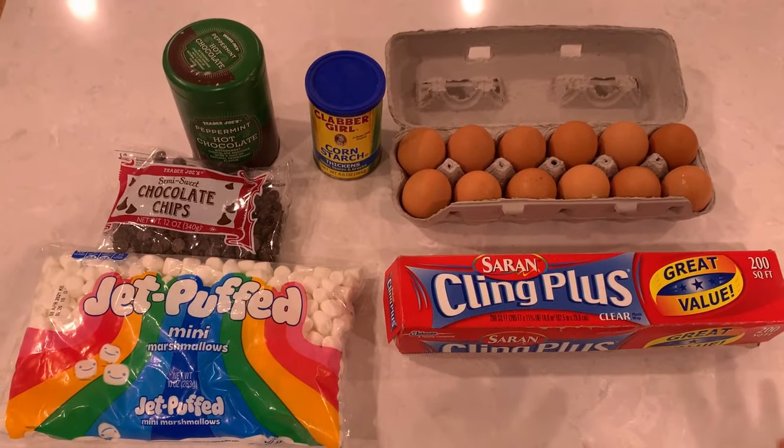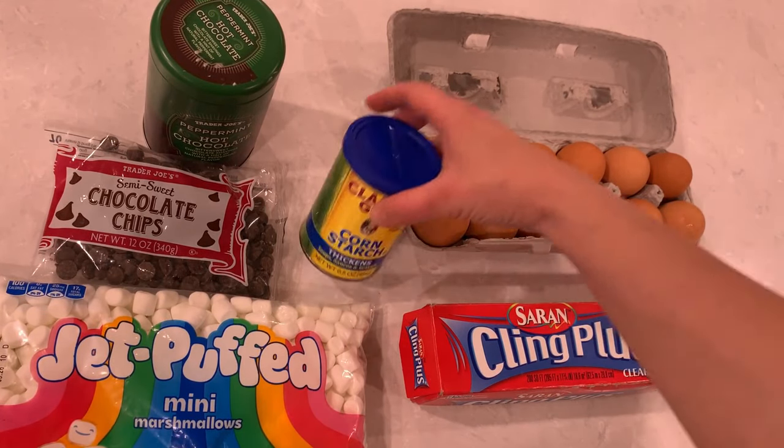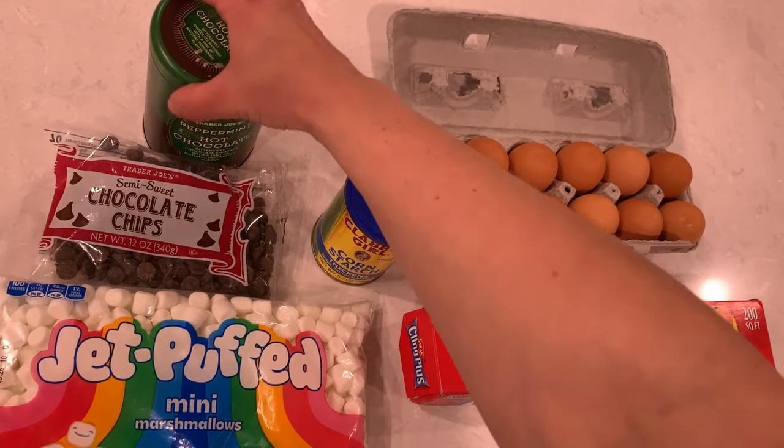Let's begin! For this project you will need saran wrap, a dozen eggs, cornstarch, mini marshmallows, chocolate for melting, and your favorite hot chocolate mix.